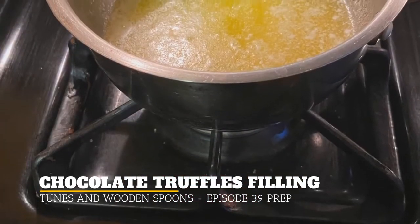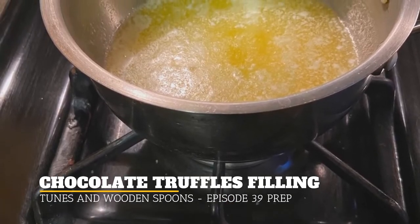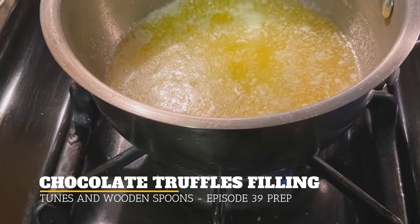So for these chocolate truffles, the first thing you'll have to do is in a one to two quart saucepan, melt three quarter cups of butter very gently on low.